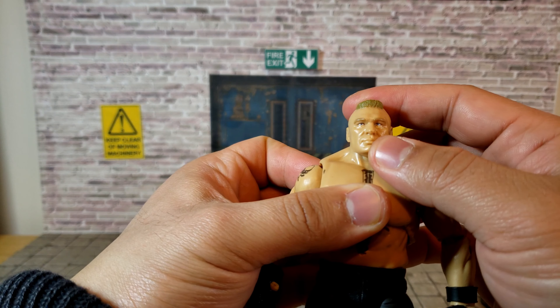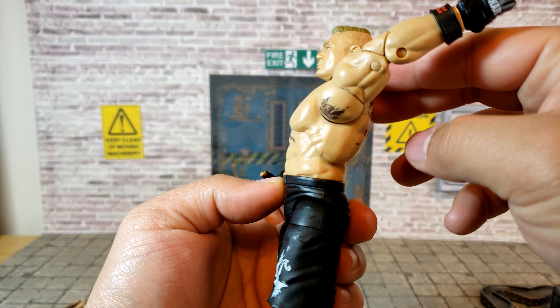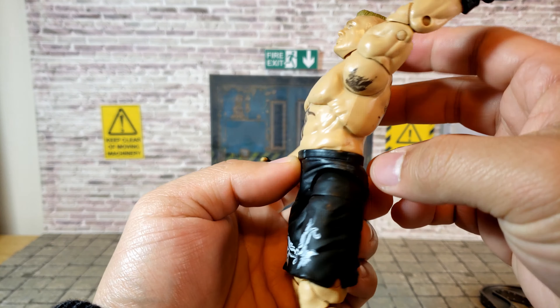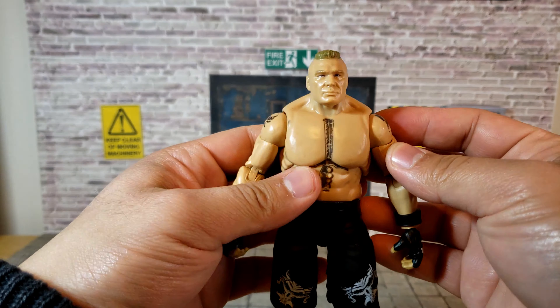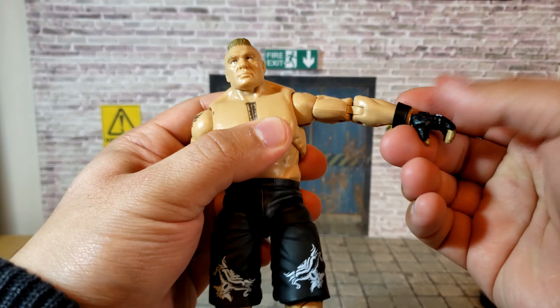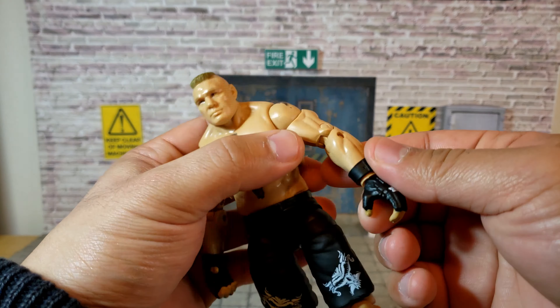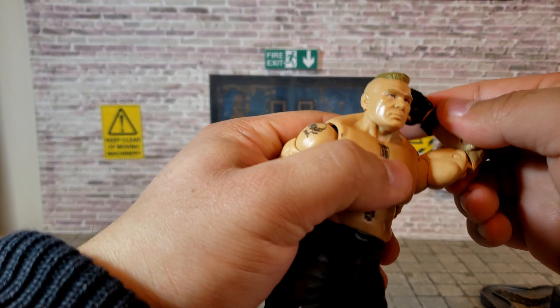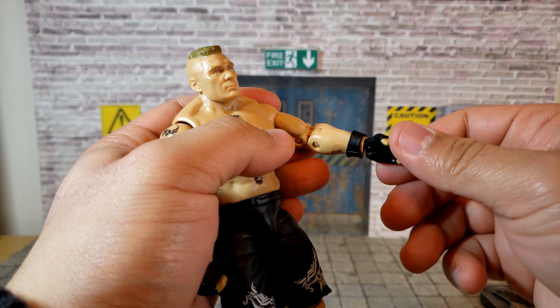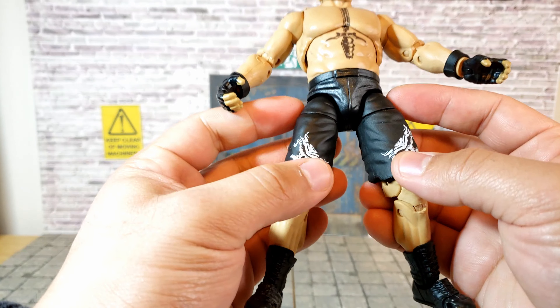In terms of articulation, Brock's head has decent range of motion — it can go back, forward, left and right, with a little pivot — though he looks fairly neckless given all his muscles. The diaphragm joint allows some front-and-back motion. His shoulders can go up to a certain height, limited slightly by a sculpted piece. He has a bicep swivel, double-hinged elbows that are smooth and buttery, and wrist joints with pivot and front-to-back articulation.